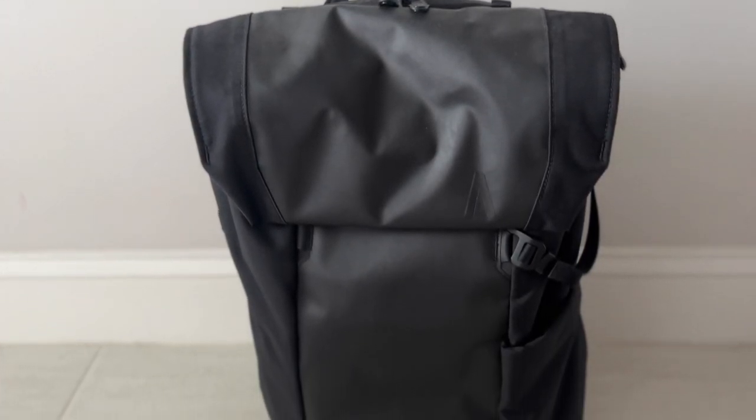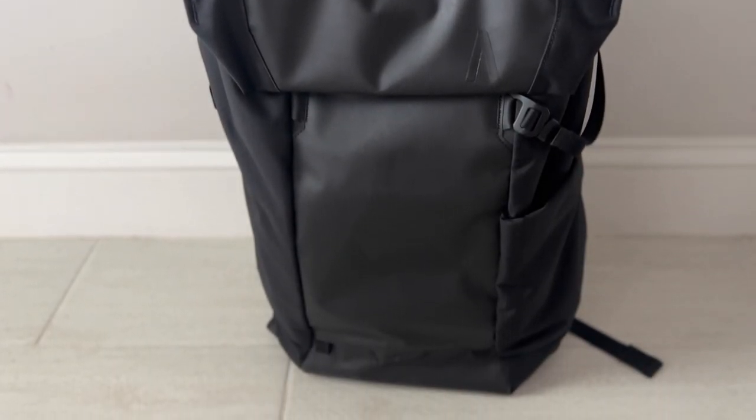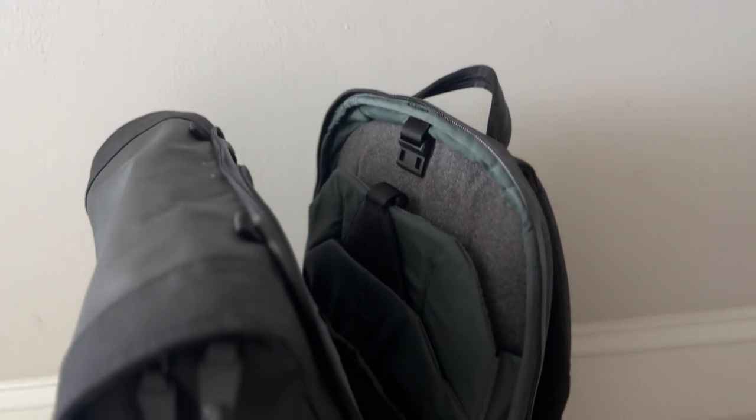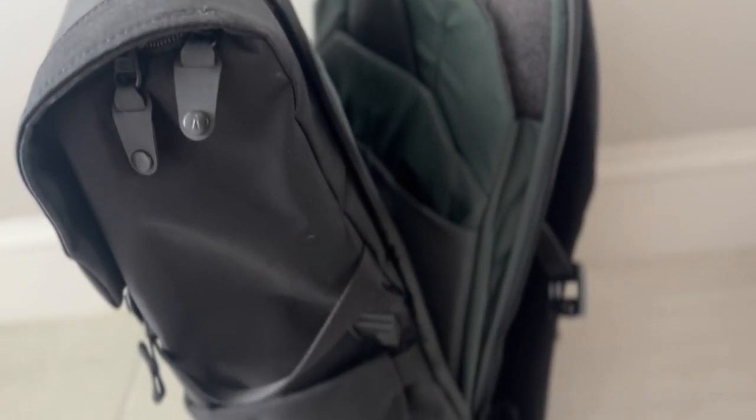As I was testing this out, the first bag this made me think of is the Boundary Supply Errant Pack. That one doesn't necessarily have the Faraday bags, but it is a really modern, versatile bag with a nice organizational layout. It's very comfortable, durable, offers great laptop protection, and has a really cool ecosystem of modular accessories — pouches that you can configure with the Errant Pack via magnetic attachment points. It's a durable bag, and if you're looking for a tech backpack that can go into pretty much any environment, that's going to be a great option.